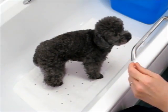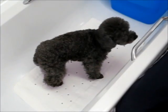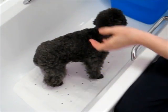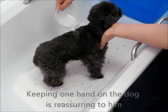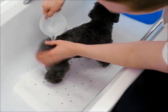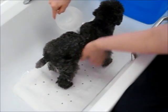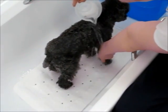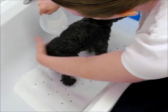As you can see, my little boy is quite happy here. I'm going to start by just pouring the water over him, using my hand to work it into his coat. Does that feel good? Oh, yes.